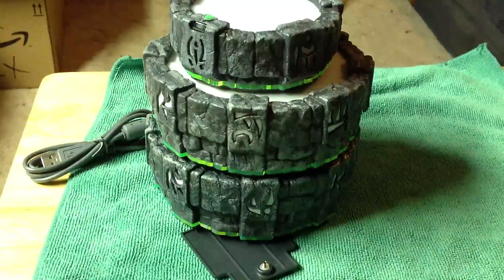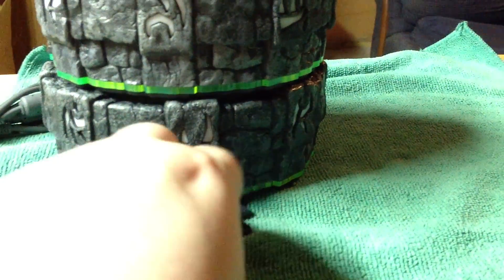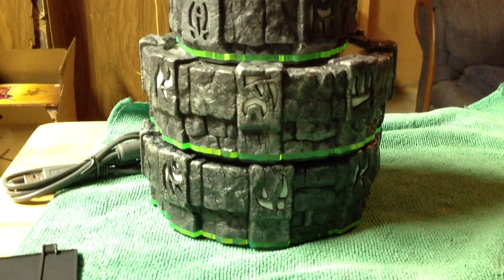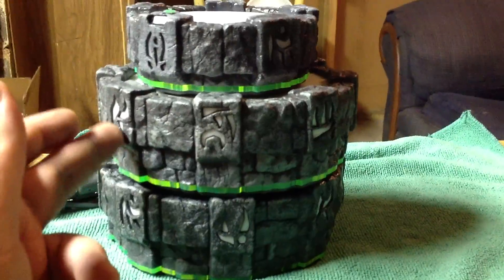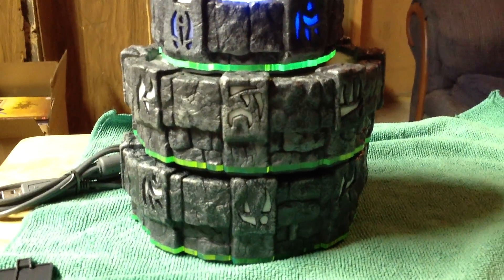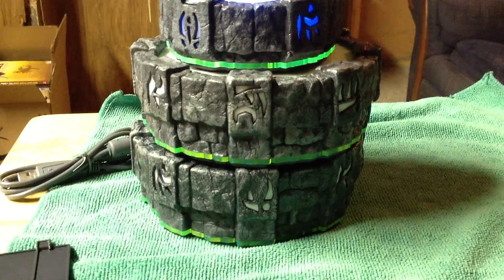That's just a look at the different portals. I guess the Xbox 360 portal is probably the same as the PS3 portal, but those are the three portals that I have — the PS3, PC, and 3DS. Thanks for watching — this is just a small review of the three different portals.